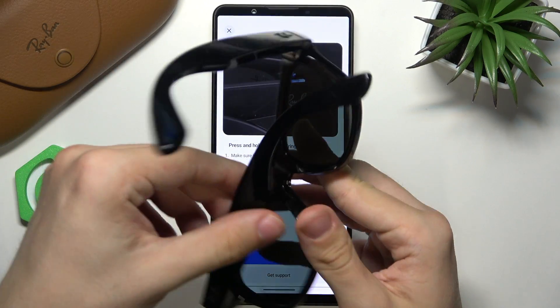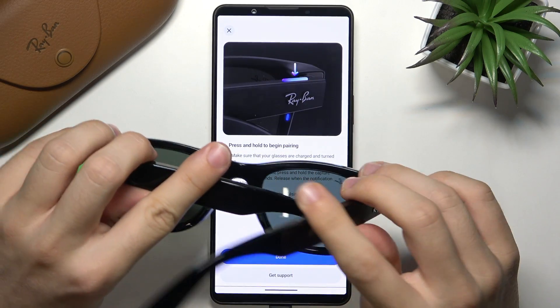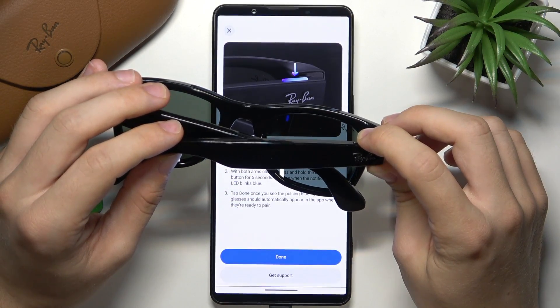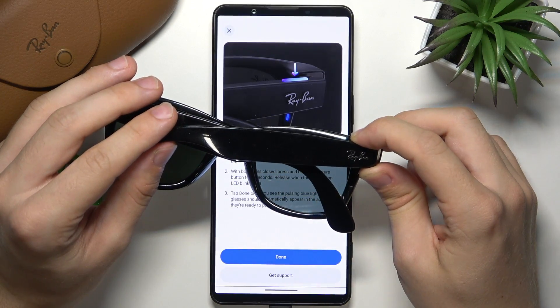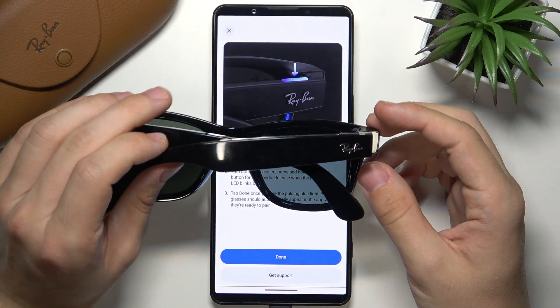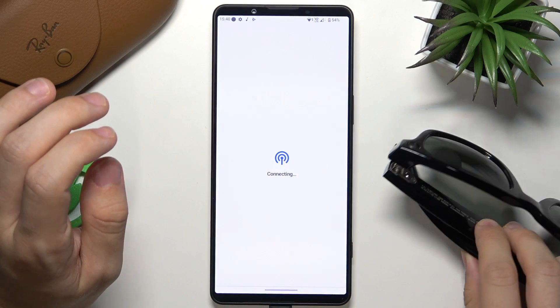I'm gonna try putting the glasses on. Now let's take them off — you can see pressing and holding helped after a moment. Now it's blinking blue so I can click on done, then select the glasses to connect to.